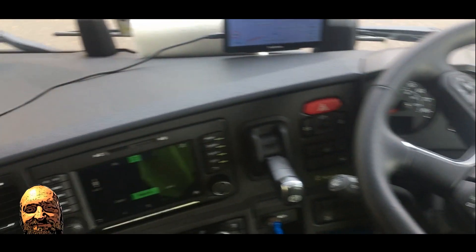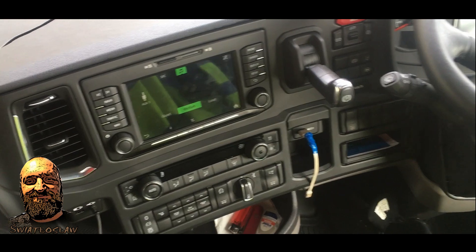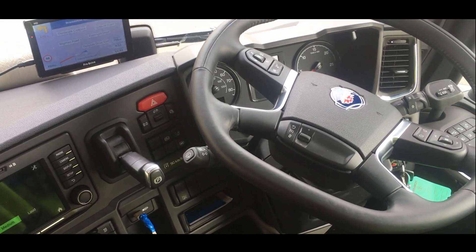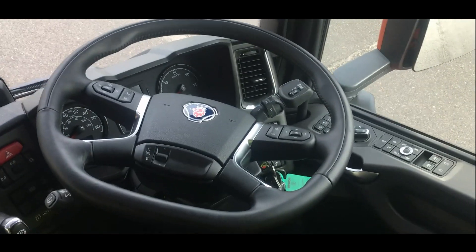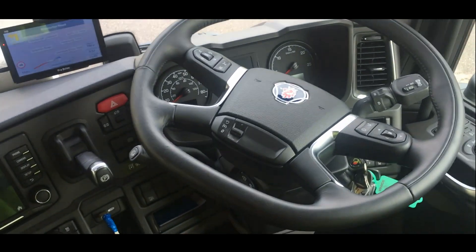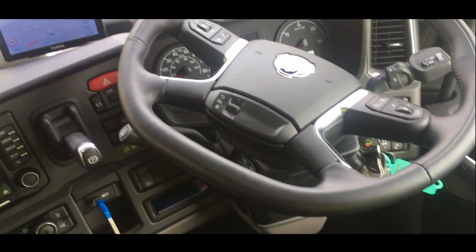I wanted to show you how the new version of Scania looks. I will also show you how, but let's start from the beginning. From the beginning it looks like every driver of Scania who knows how to look at Scania — when it comes to this new model, everything is in the same place.